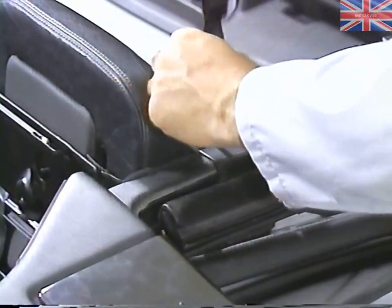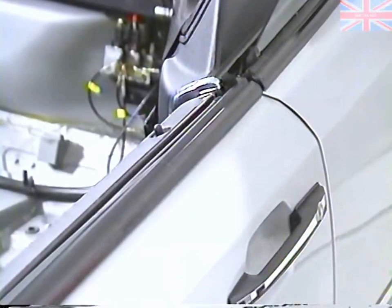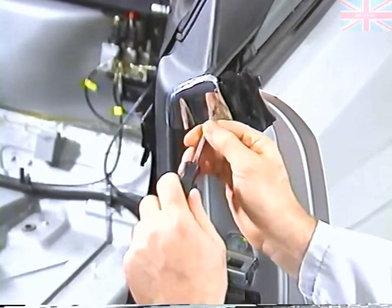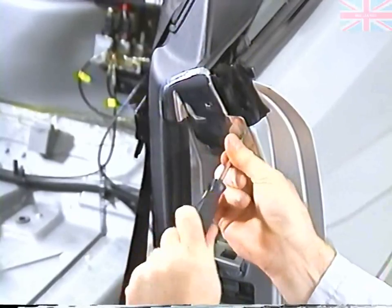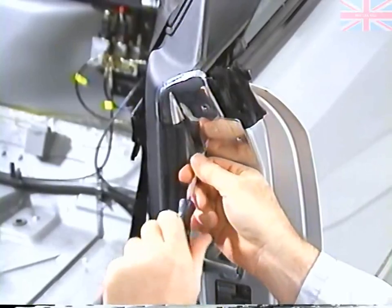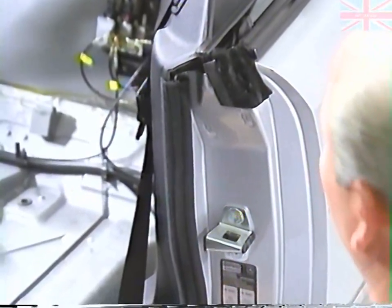We'll start by removing the screw for the plastic cover. Remove the Phillips screws for the front chrome trim. Then pull the weather strip out.